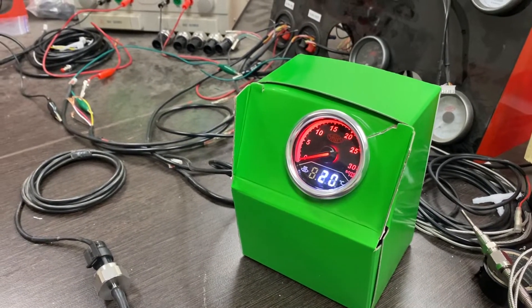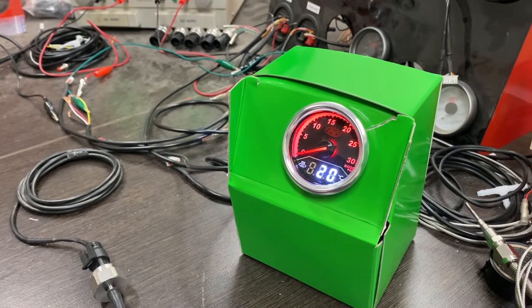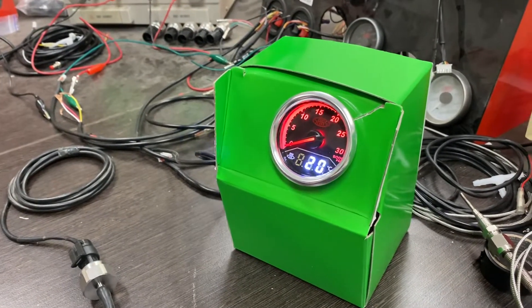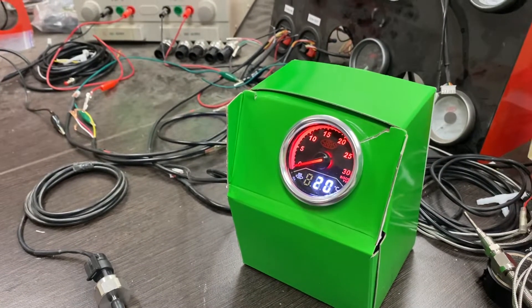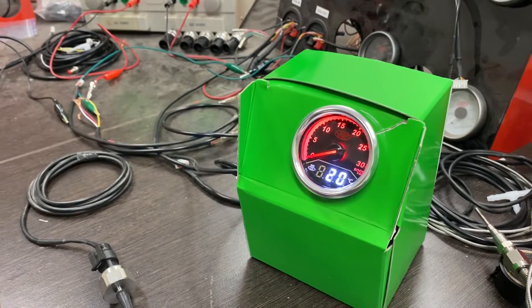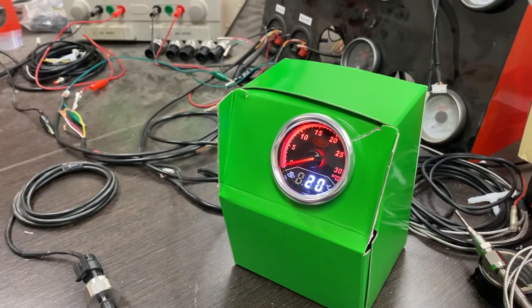Sometimes you'll experience fluctuation in the boost reading on the gauge, which can be caused by a number of factors. Often the finger is pointed at the sender when in fact it could be something such as a vacuum leak, a faulty hose, water in the sender, and so on and so forth.